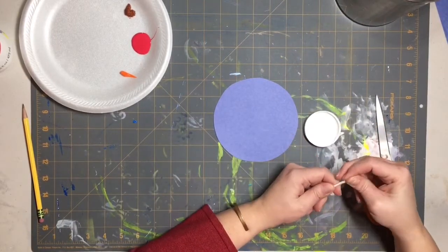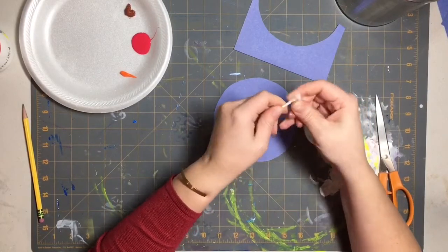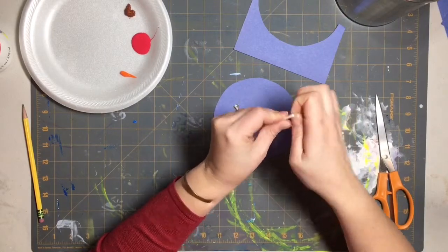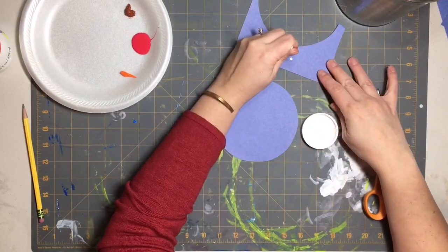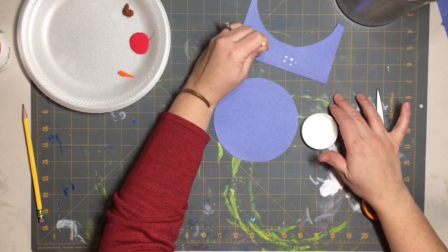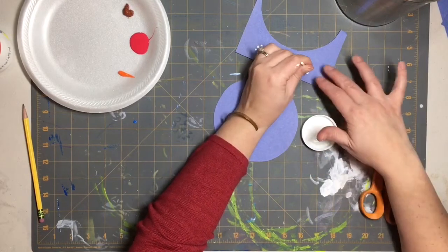Grab a q-tip. You can do a couple of different things with q-tips, and I want to show you. You can get different sizes of snowflakes and snow. You can take the cotton off the cotton swab — I'll show you what that looks like. When you first get paint on it it's going to be bigger, and as you go further with less paint it'll be smaller. Or you can use it with the cotton on, which gives you a bigger dot.